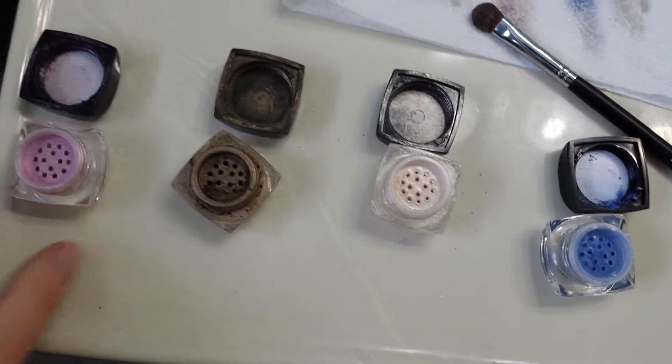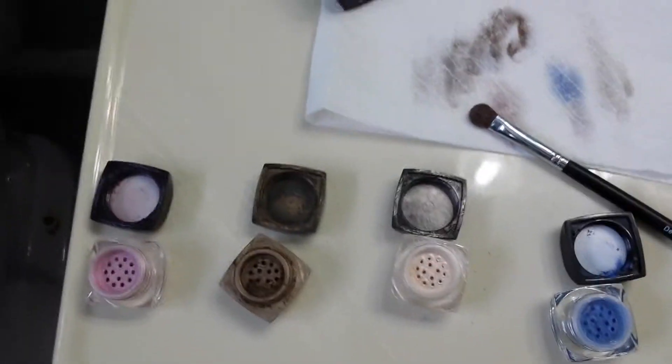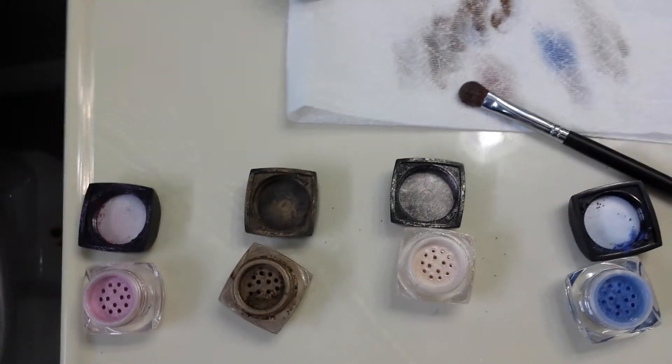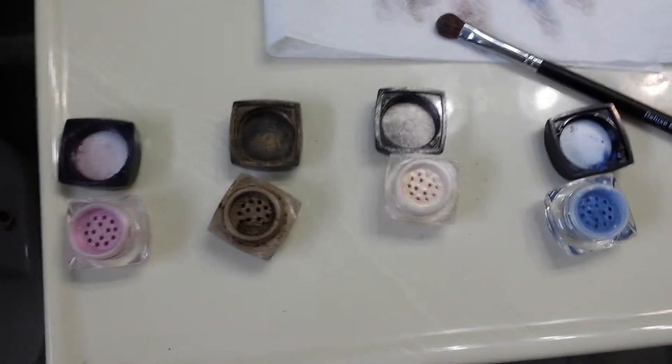You can also mix these and get them wet. Right now they're dry, but you can use them wet as an eyeliner. You could use either water, or the Younique rose water is really nice, and you can make it so it's a lot thicker and it goes on like a liquid eyeliner.